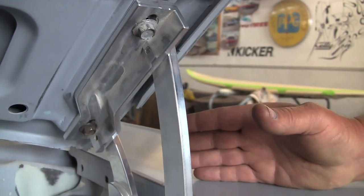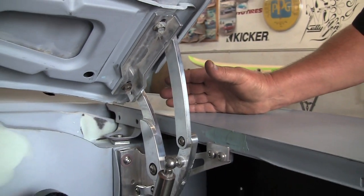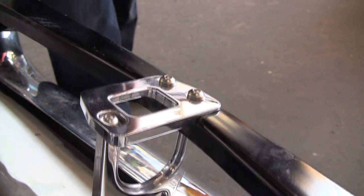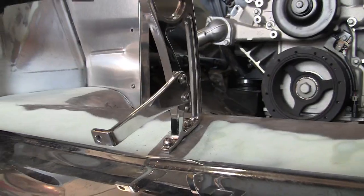We've got some EMS hood hinges here. I think these things are gorgeous — they're so easy to put on, and they make the hood really easy to align. We also have some other EMS components. We've got a hood latch up front — just polished and gorgeous. It really makes it easy to put in and align everything. It's a nice piece.